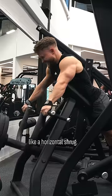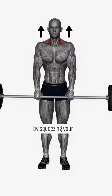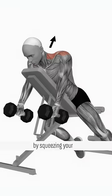You can think of Kelso shrugs like a horizontal shrug. So rather than shrugging up by squeezing your upper traps, you shrug back by squeezing your mid traps.